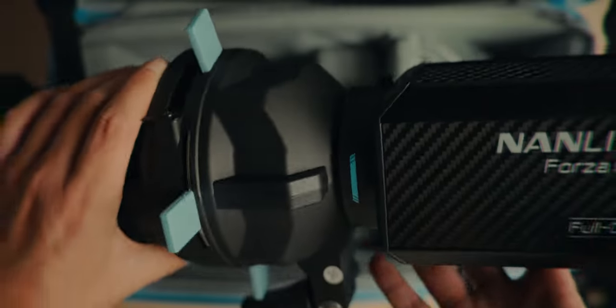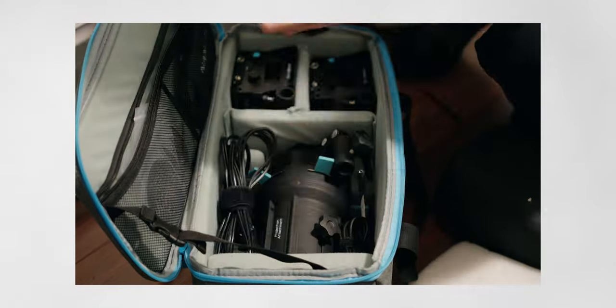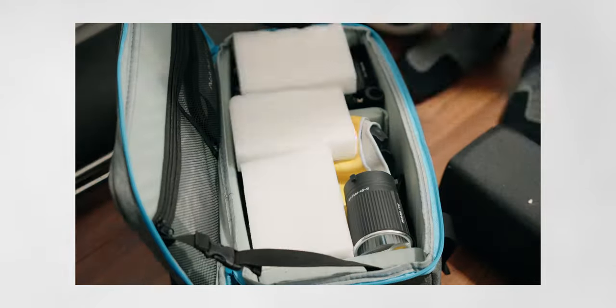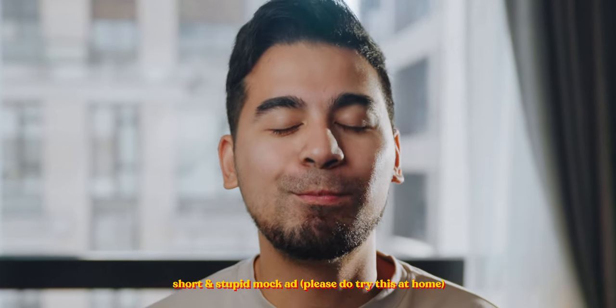The projector mount case can actually fit two Forza 60s in there with the adapter, one reflector, and one Bowens mount adapter. One Forza 60 will be attached to the projector mount so you don't need two reflectors. Everything fits in one kit — you don't have to carry two extra Forza 60 carrying cases. It's a good light travel kit, maybe for a single-person interview or some smaller sets.